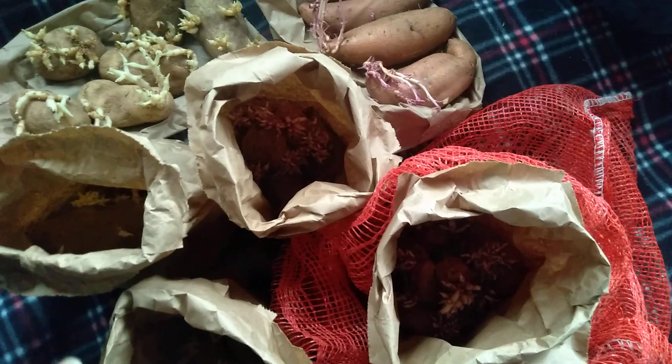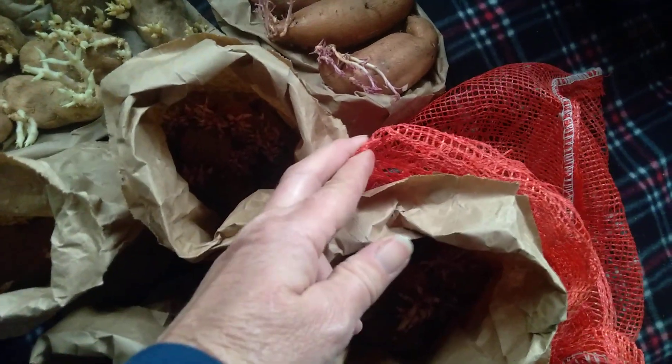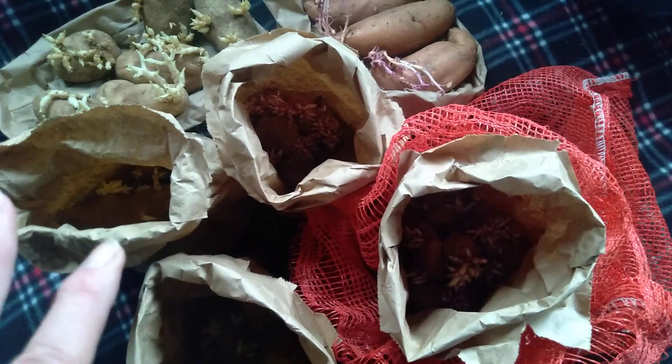These are seed potatoes. What I do every year, because I don't have a root cellar yet, is I get something like this mesh bag and I use these paper bags. That's the secret — they have to be able to breathe.